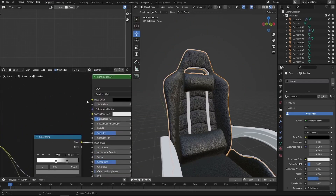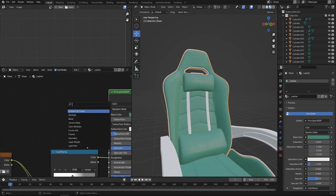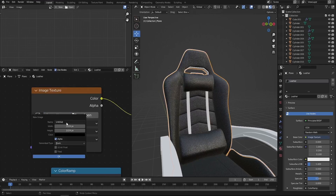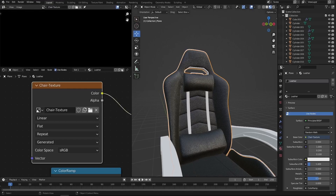Let's start texture painting our chair. Instead of using the leather base color texture I'll use my own. Shift A to add an image texture, connect the color to the color. I'll add a new image, call it chair texture, and set it to a 4K image texture by multiplying the resolution by 4 on both width and height. Click OK. Now we have our image texture — it will be completely black initially, which is why we're seeing that black color.